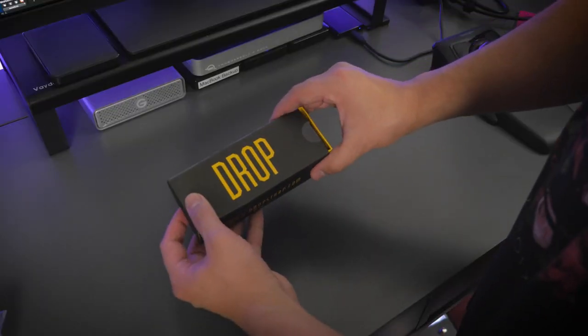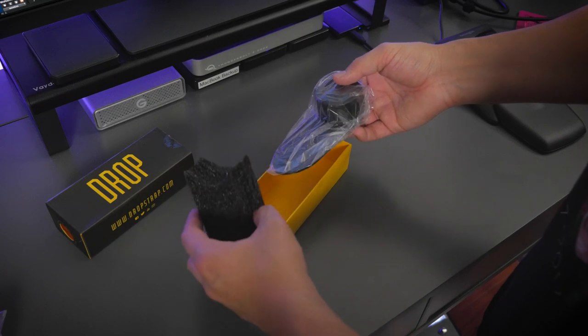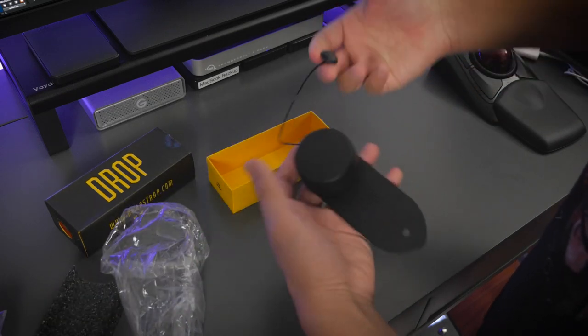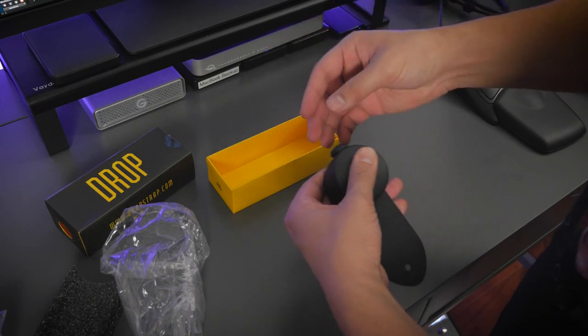When you first take Drop Strap out of the box, it looks like this. It kind of looks like one end of a guitar strap with a big plastic button on it, and in layman's terms, that's pretty much what it is.